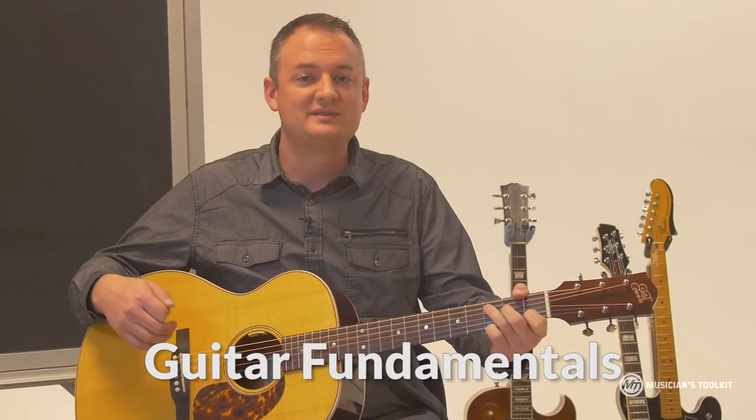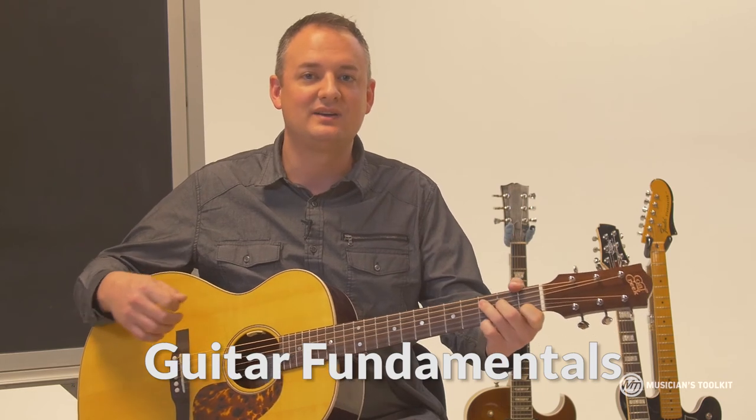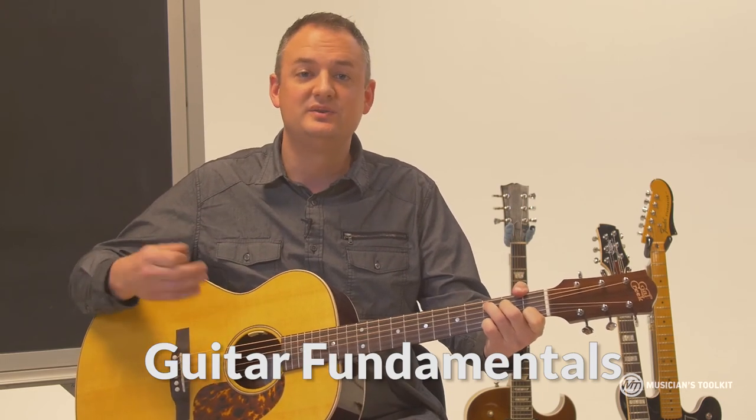As always, stay on the guitar, keep playing, keep practicing, enjoy it, and I look forward to seeing you in future courses.